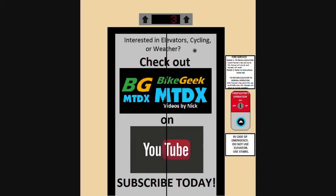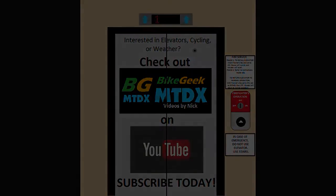Anyways, thanks for watching. I'll see you next time.